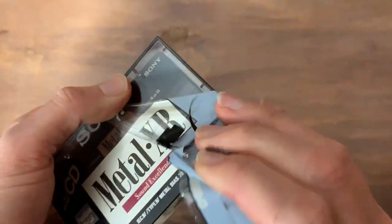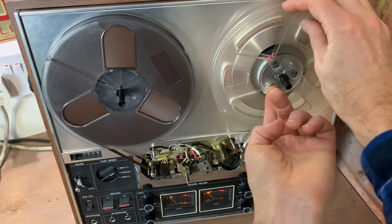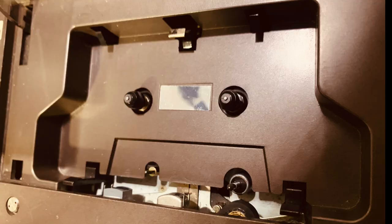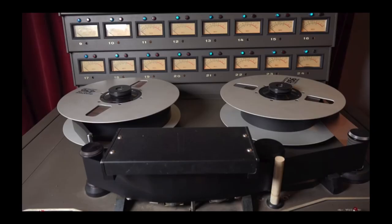Before we listen to how the VCR sounds, it would be useful to know a bit about the technology behind it all. Standard analogue cassettes or reel-to-reel recording is a linear format where the tape goes in one direction and the recording and playback heads are static. The way you increase the quality is to increase the tape speed and width, which gives you a better frequency response and signal-to-noise ratio.